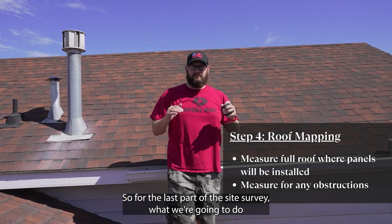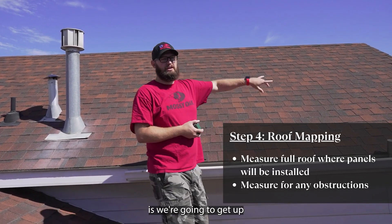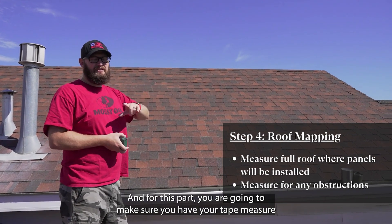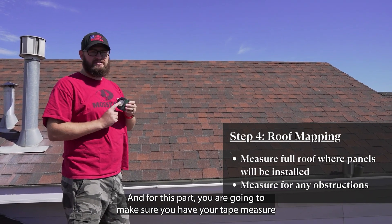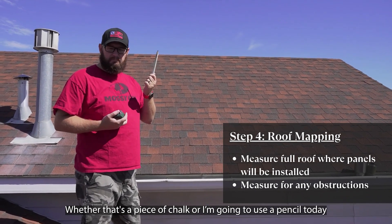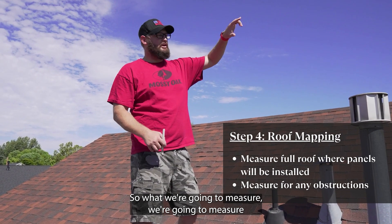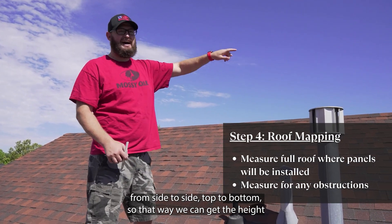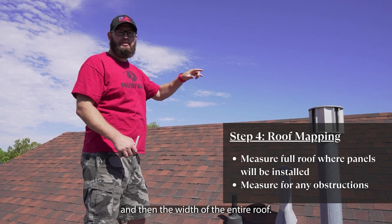For the last part of the site survey, we're going to get up and measure the roof where we want to place the solar panels. For this part you're going to make sure you have your tape measure and something to mark your roof — whether that's a piece of chalk, or I'm going to use a pencil today. What we're going to measure is side to side, top to bottom, so that way we can get the height and the width of the entire roof.